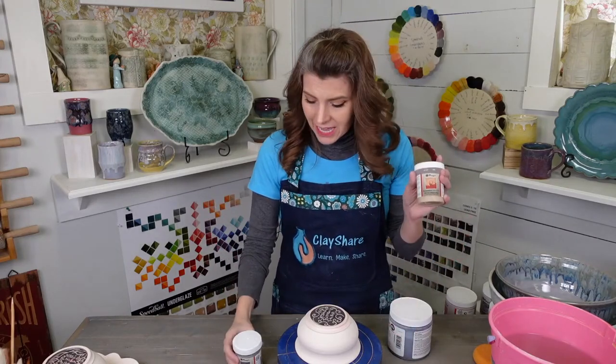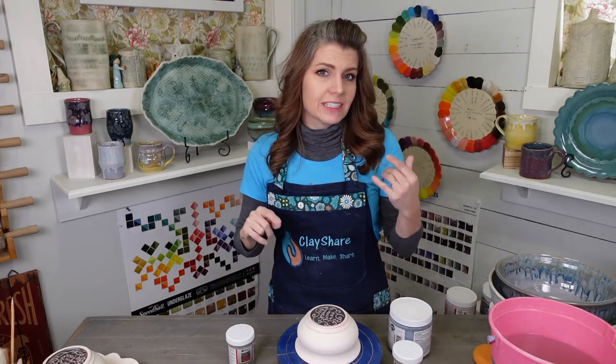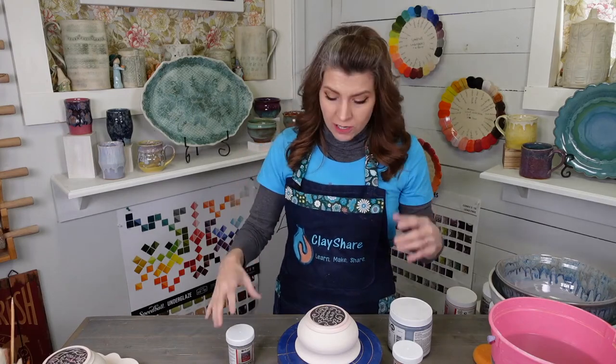You can put them on top of Amaco glazes, on all kinds of glazes — you're not limited to a certain company's glaze.